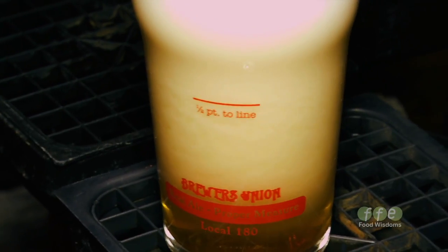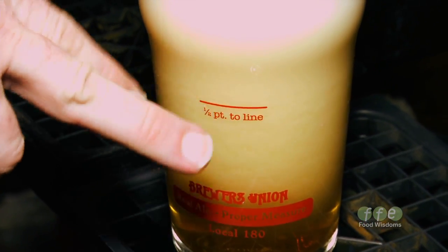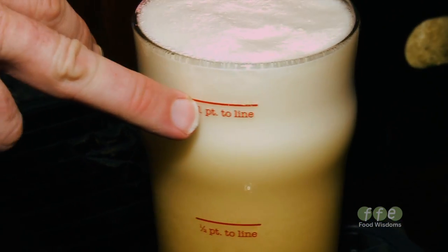We use imperial measure, so the British measure. This is a 10-ounce half pint. This is a 20-ounce full imperial pint.